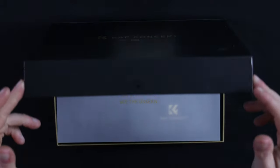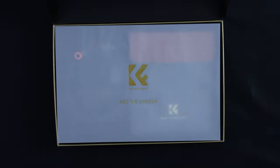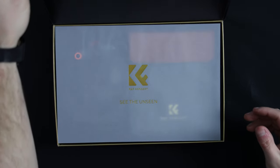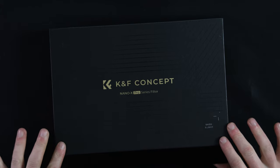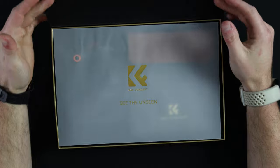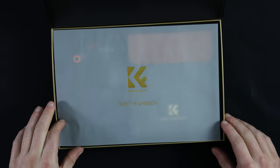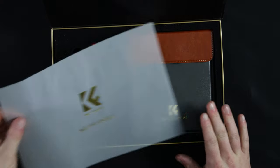Straight out of the gate I quite like the box. It's a nice hinged lid that seems like you'd keep a nice book inside. Magnetic closures on the underside which, whenever closed, give that satisfying snap. But that's not what we're here for — it's for what is inside.